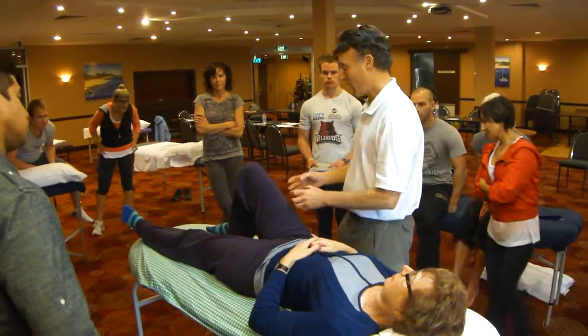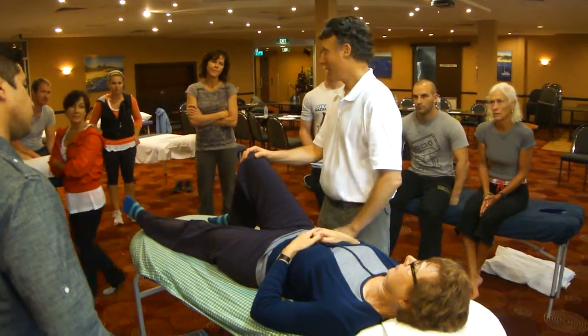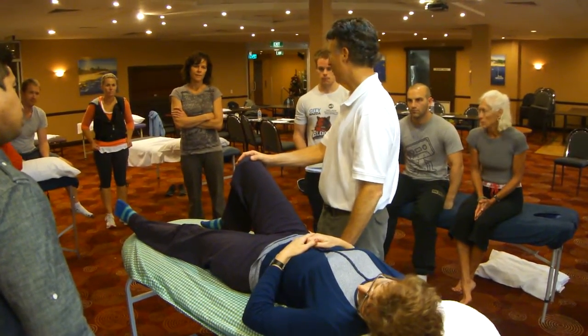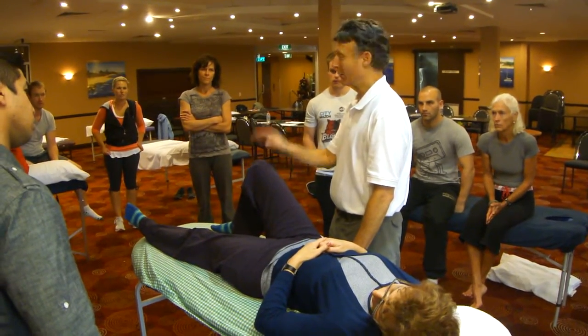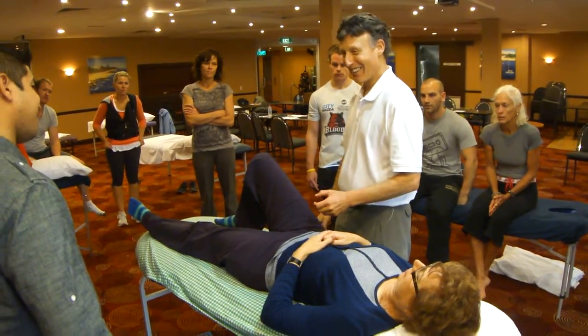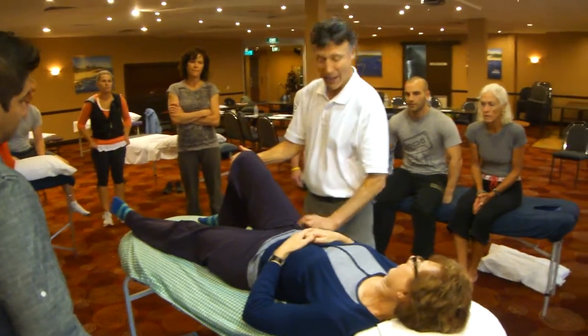We have off intermedius, off lateralis. What would you suspect? What would be the next thing to suspect if it's not iliacus? Psoas. Psoas is usually weak, so we're not going to do that. What else? Remember, we're out here.